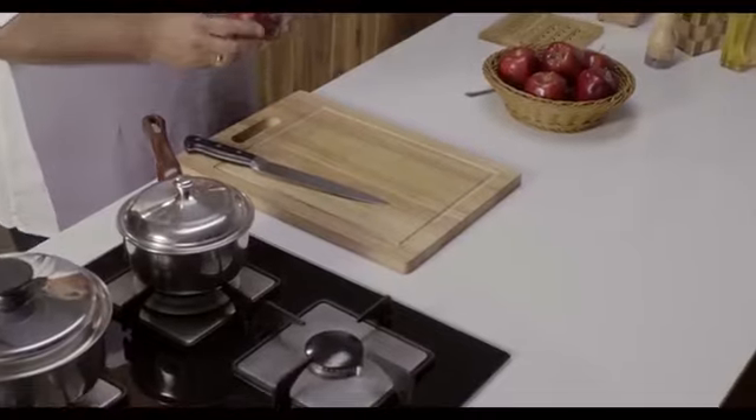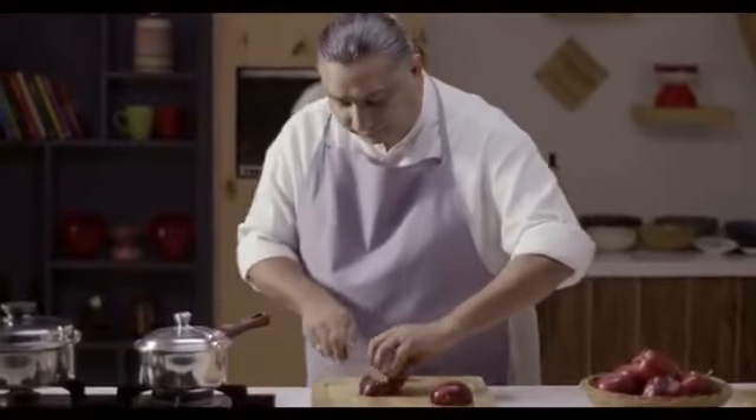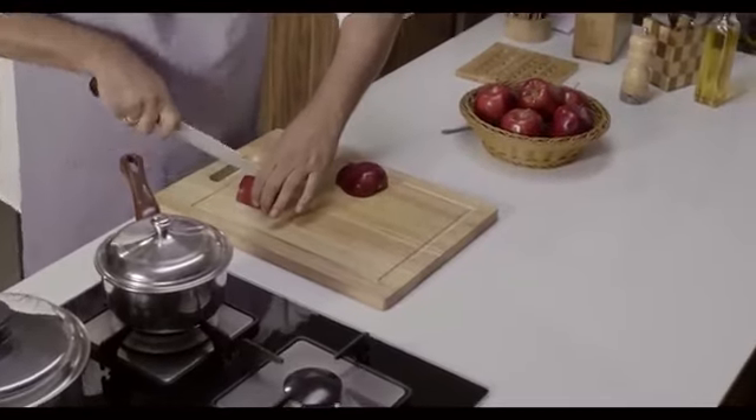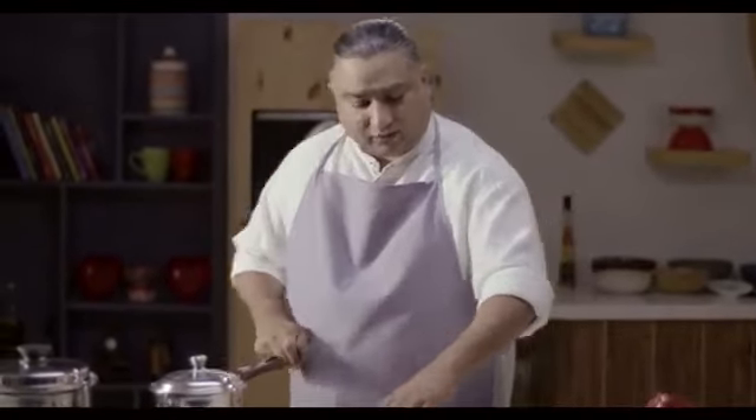So now I am taking a Washington apple, a red apple. I am going to cut this apple into 2 parts and slice them up. What we are going to do is cook these apples in 2 different pans — one is a regular steel pan and one is in our Amway Queen steel pan.